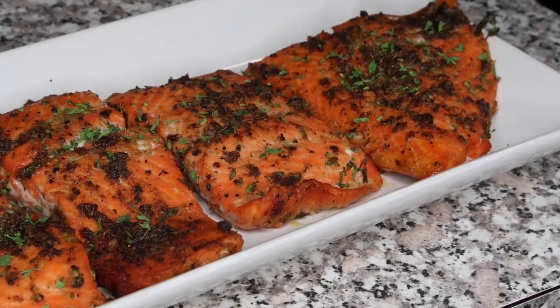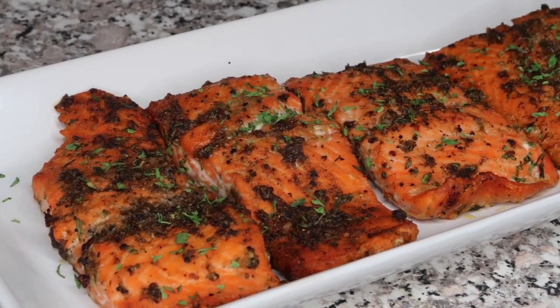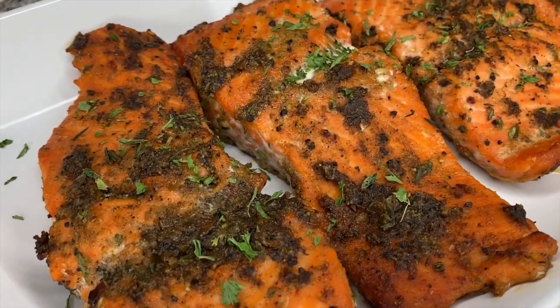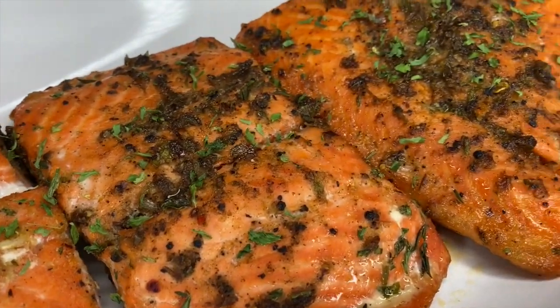This is how your salmon should look. It tastes really, really good — it's like a different way to prepare your salmon. If you haven't done so already, like this video. I just gave you guys a quick, easy recipe to do at home. Subscribe, thanks for watching!